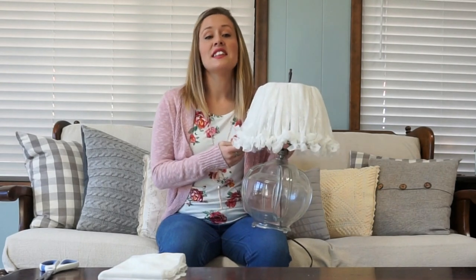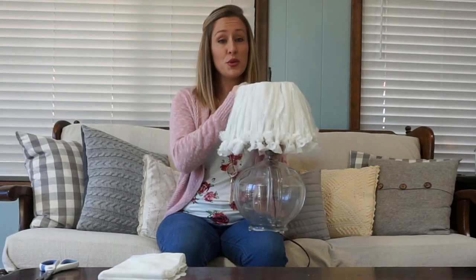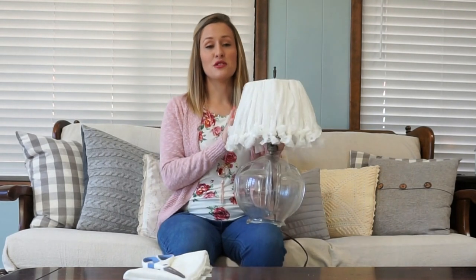Hi everybody! Welcome back to Desert DIY and if you are new here my name is Kori. Today's project is a lampshade redo DIY that took me about 10 minutes and it only required two things: some leftover lace fabric and some regular scissors. I would highly suggest you have sharp scissors when working with fabric or else you'll get really frustrated really fast. But this project is super easy — it is a no-sew project and it is definitely a beginner level DIY. I truly believe anybody could do this.